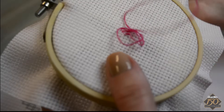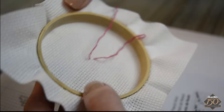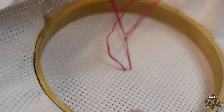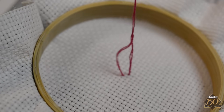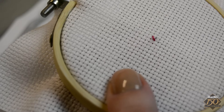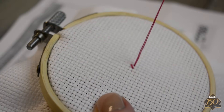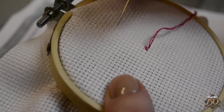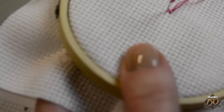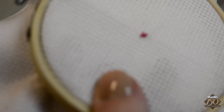Insert the needle in the hole diagonally up from the first one. Flip the embroidery hoop over. To secure the floss, guide the needle through the embroidery floss loop and pull the thread taut. All cross stitches can be started this way when changing colors. One half of a cross stitch is completed. To finish the stitch, insert the needle from the back side in the lower right hand corner of the cross stitch square. Pull the floss taut, then cross over the first diagonal stitch and insert the needle in the upper left corner. Pull the floss to the back side. One cross stitch is completed.